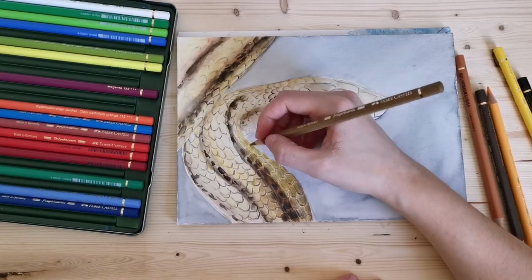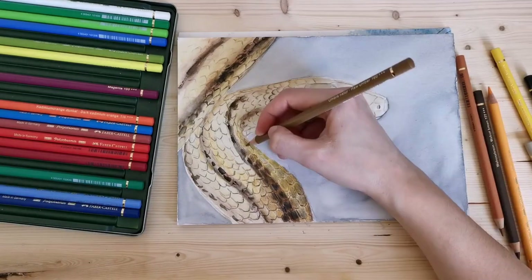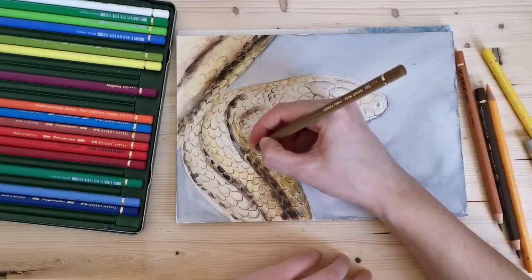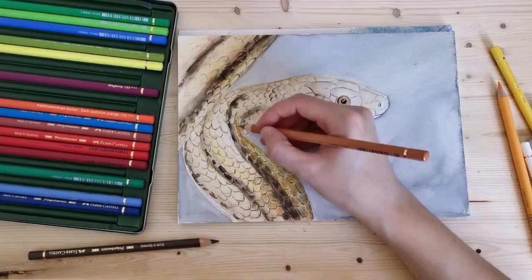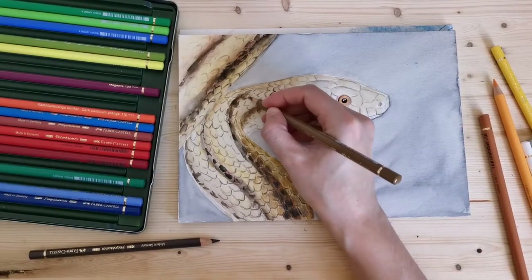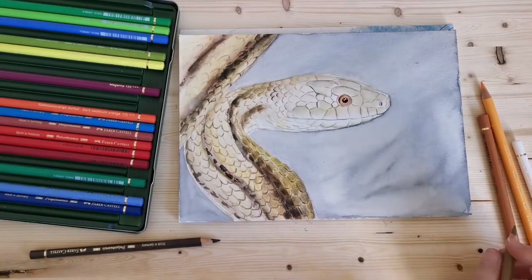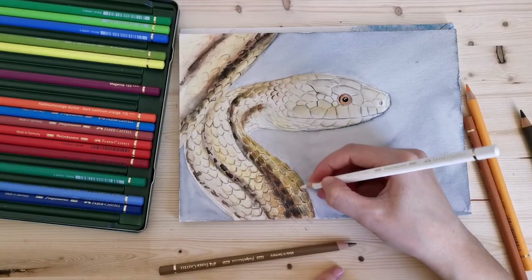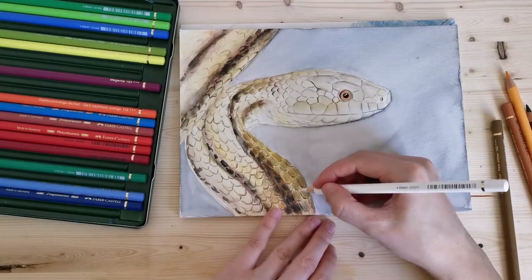I'm no colored pencil expert yet by any means, but I've noticed you go through quite a lot with just a few drawings. I've done two full drawings and used them for detailed work on maybe three pieces, and already I'm seeing them wear down a lot because I keep sharpening them — I heard you're meant to always have a pointy end so you can get into all of the little nooks and crannies of the paper.